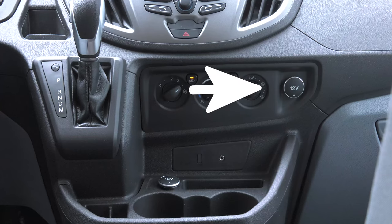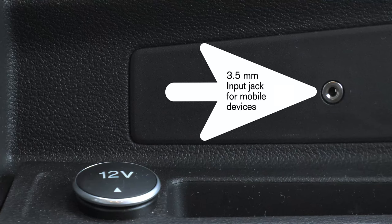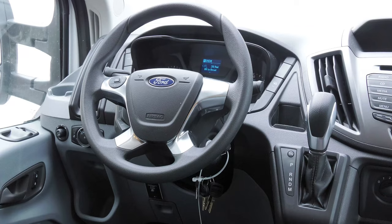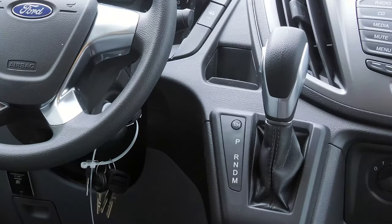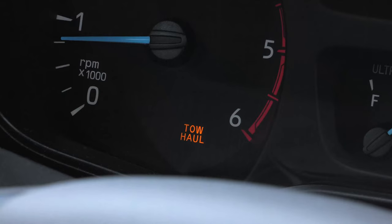To the right of your HVAC is one of two 12-volt outlets; the other is located below. This is a 3.5mm input jack so you can listen to a mobile device through the radio. Here you can select your gear or manually shift with these buttons on the side. Press this button to adjust your transmission if you are towing or hauling.